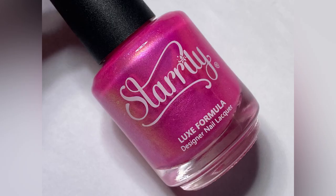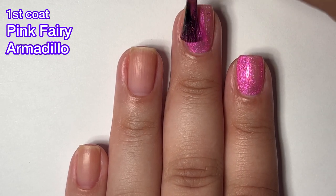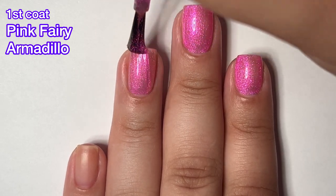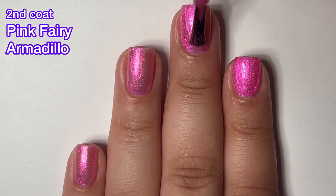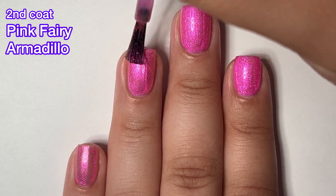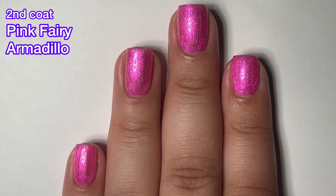And last but not least, we have Pink Fairy Armadillo, and this is a pink to gold pink color-shifting shimmer — that's what it says on the Starly website, and that got me tongue-tied. This one, again, has an amazing formula, very easy to work with. I got full opacity in two coats. Unfortunately, as of me recording this voiceover, Pink Fairy Armadillo is sold out on the Starly website, but I don't see anywhere that says this collection is a limited edition one, so I expect it should be back at some point.